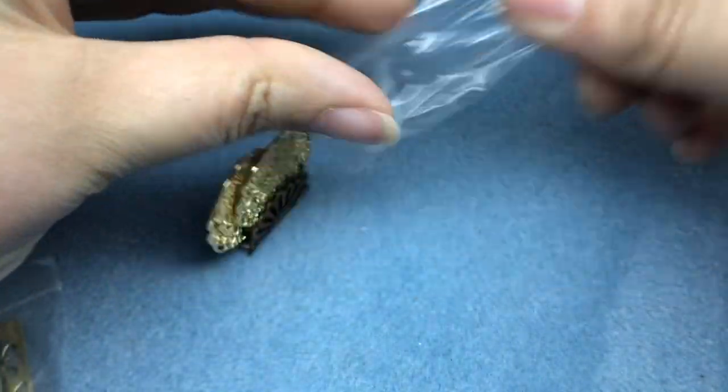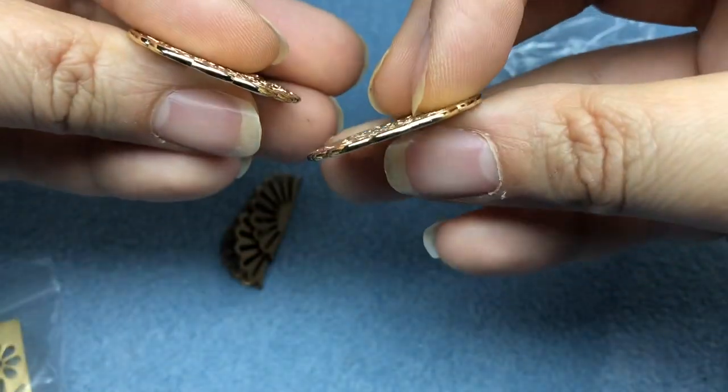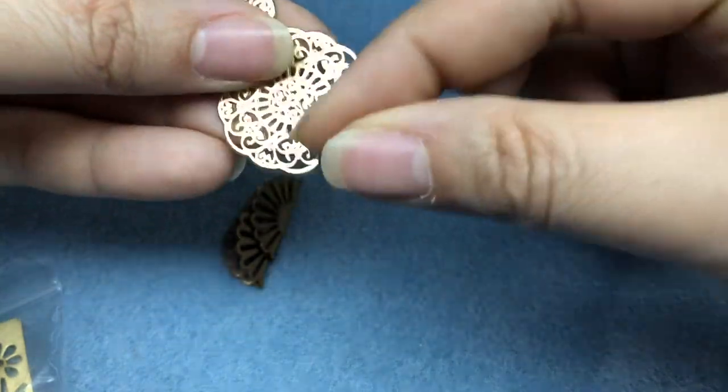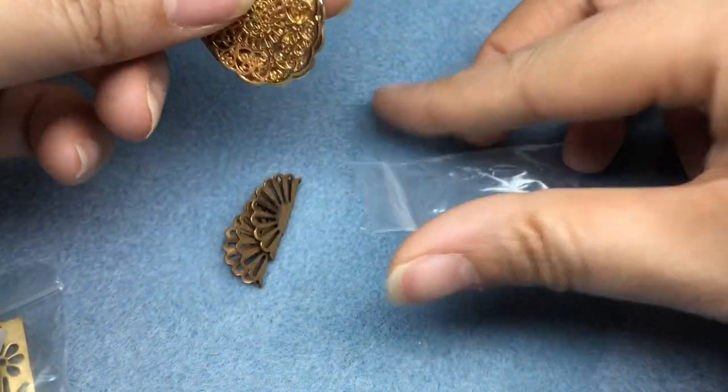I do remember these - they are really nice quality, very nice plated little filigrees. They're gorgeous. These would be really pretty with a flower cabochon just in the middle and then hung from an ear wire. Very easy.